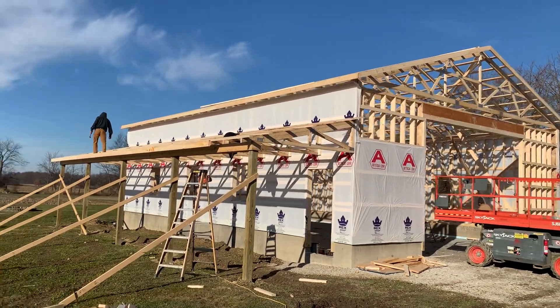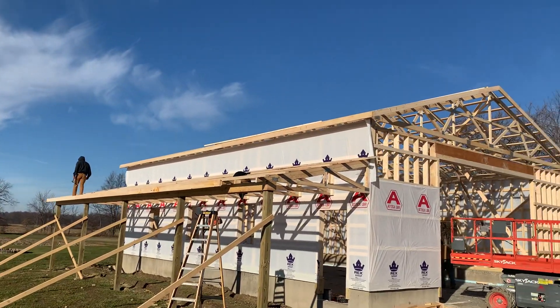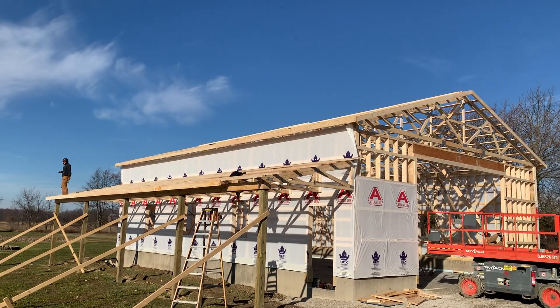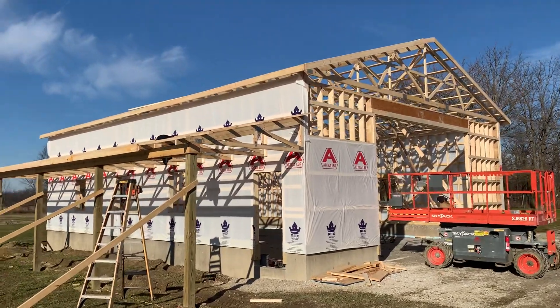Hey, Josh here, Attica Lumber Company, actually out here in Seneca County. Let's check out this 36 by 48 post frame building. In this video I want to show you a couple things that we had to do with this existing concrete pad.